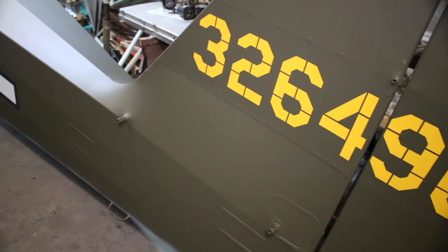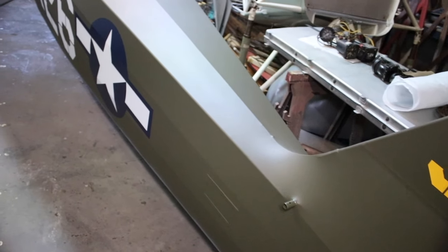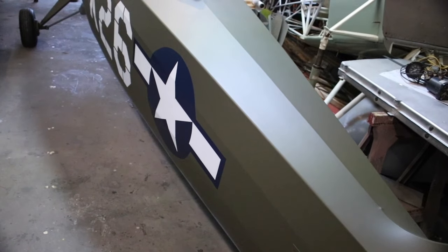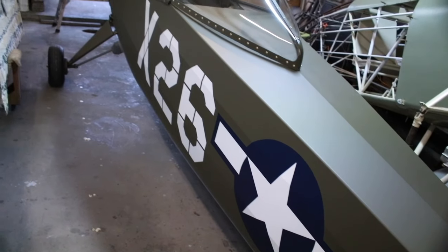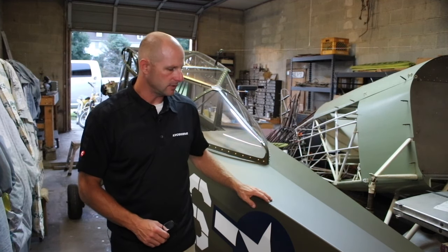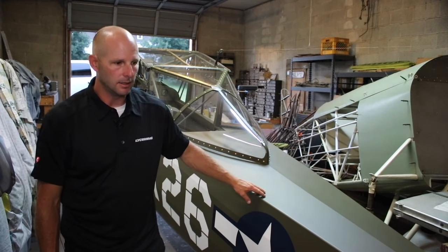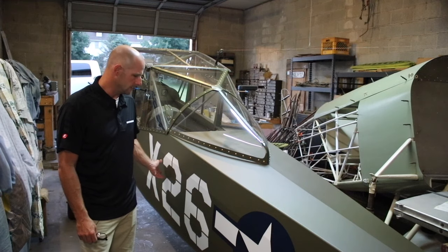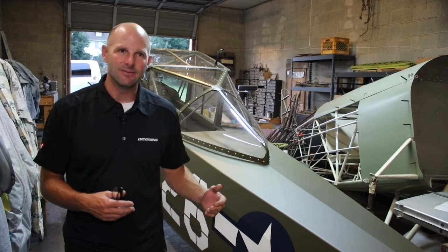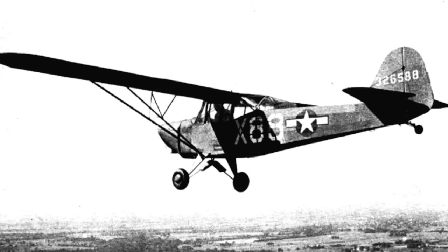It turned out great — I couldn't be happier with the color matching with the markings. The markings on the aircraft are laid out in position on the fuselage, on the vertical fin, and the rudder, where they would have been from the factory and also in the field. This aircraft has the proper marking for the year and month with the star and bars. X-26 was a number they had on the side of these aircraft when they were on the line at the Air Force base where this aircraft was based.